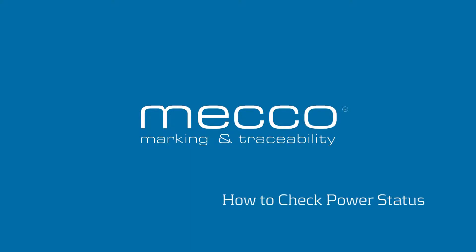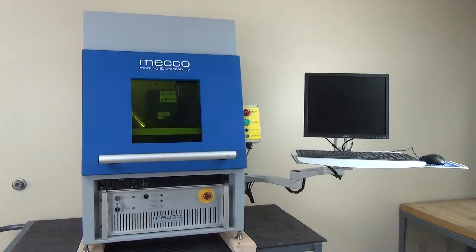In this video we will show you how to power on your system and check the power status, as well as explain what the different status lights indicate.